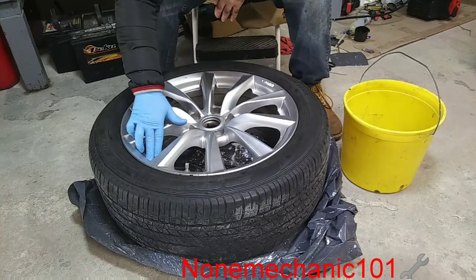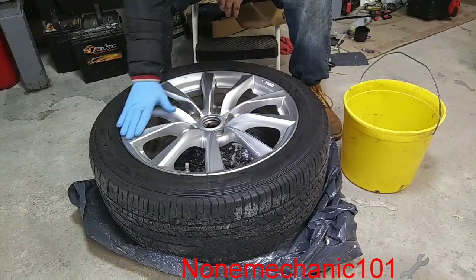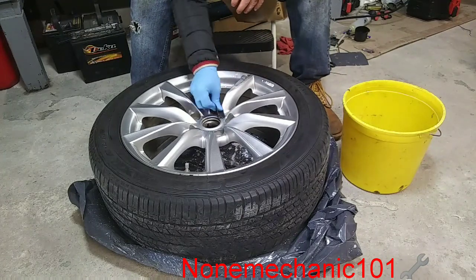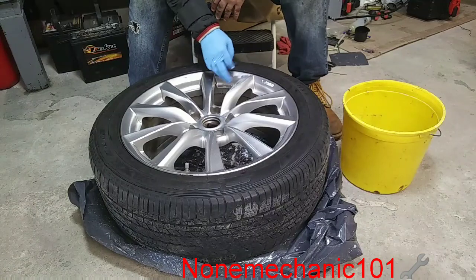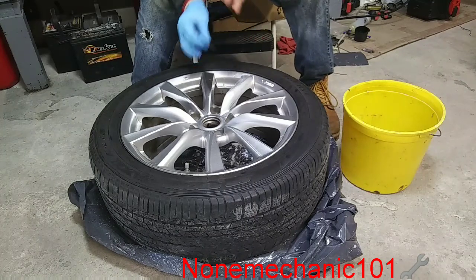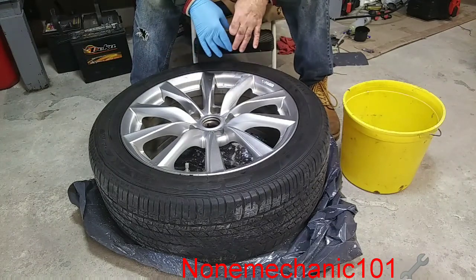This rim only has a couple of scratches, and that's the reason why I'm using 500 grit sandpaper. My goal is to take off the coating — the clear coat that it has. All you do is just wet the sandpaper and start sanding. Make sure you get in between and all around. I'm going to finish sanding with this 500 grit, then clean it to see if I missed any spot, then wash it off and put some degreaser on it and start painting.